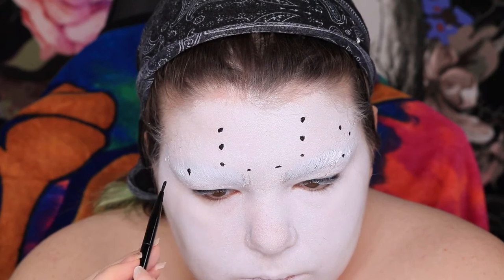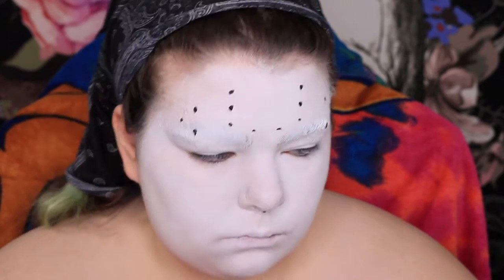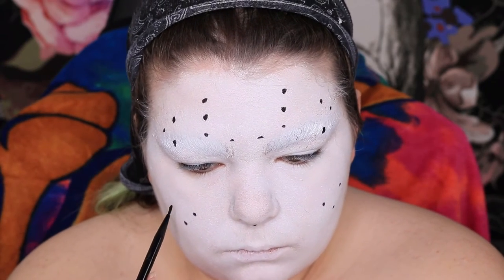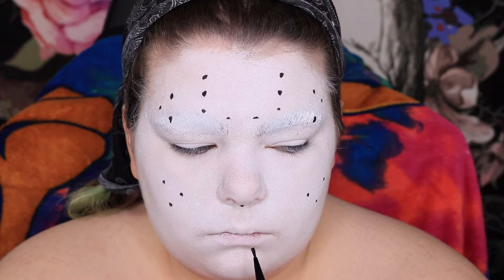Really trying to get the dots symmetrical is tough, to say the least. It's not perfect, but by the time I'm done dirtying it up and adding all kinds of shadows and stuff, you don't notice it as much. Symmetry is hard. And then a little triangle under the nose. I did have a little wiggle room with making these symmetrical because the dots are smaller than what the holes are going to be, so I could adjust slightly when drawing the holes in.